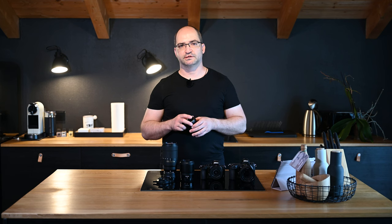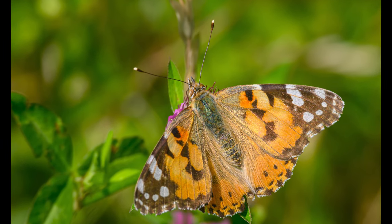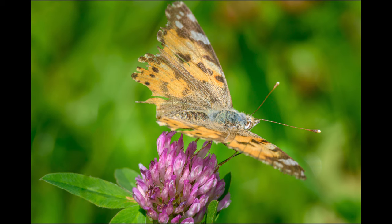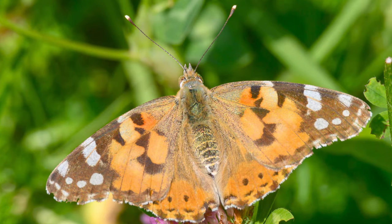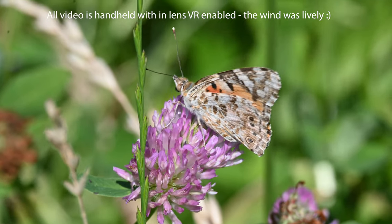If the 50-200mm is corrected in software for color aberrations and distortion like the 16-50mm, you will encounter similar issues with it. Autofocus and image stabilization work perfectly with the extension tubes attached. Shooting from a distance makes following fast insects easy — the shooting experience is that of a leisurely photo sniping. The combo gets you great video quality too.